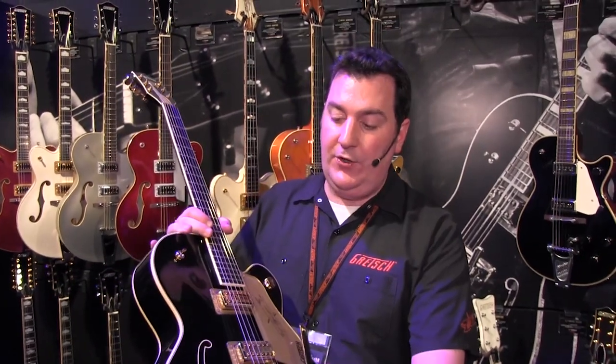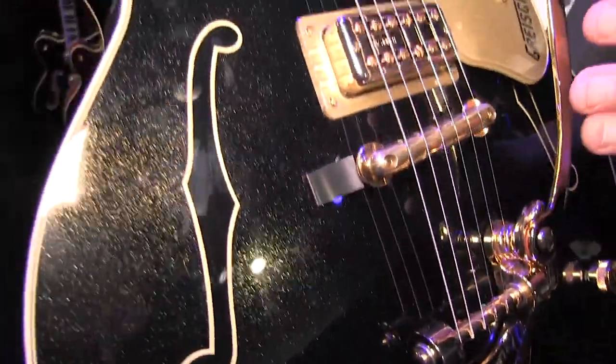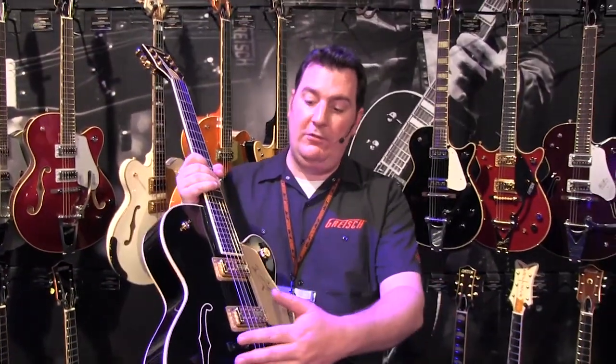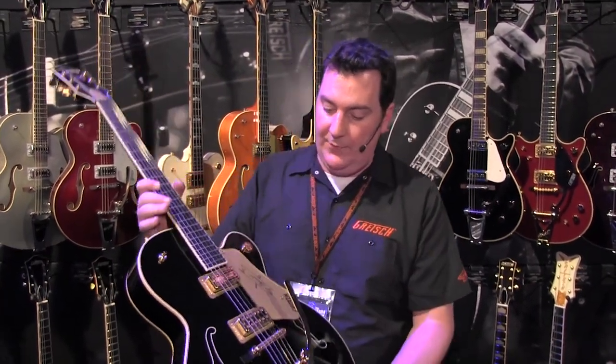It has these enclosed, closed F-holes painted on, like on the Country Gent. The other key element is the scale length of the guitar is 25 and a half inches, like the Country Gent. Whereas most — in fact, all — Gretsch 16-inch guitars are 24.6-inch scale. This one is 25 and a half.